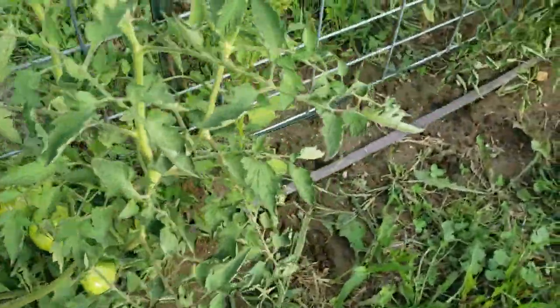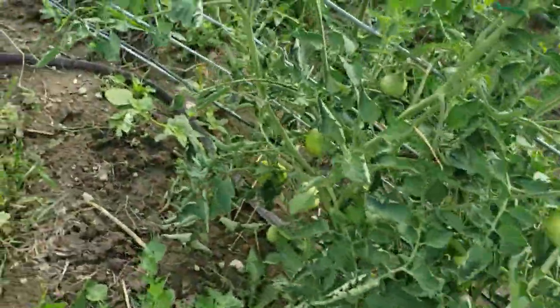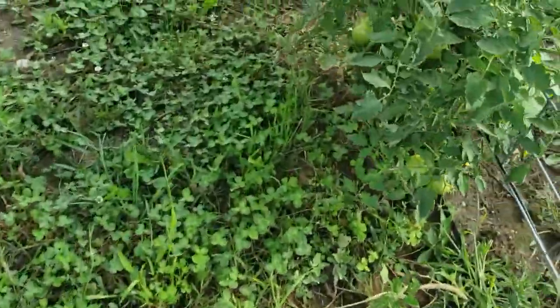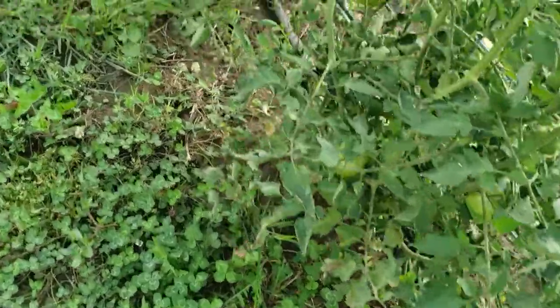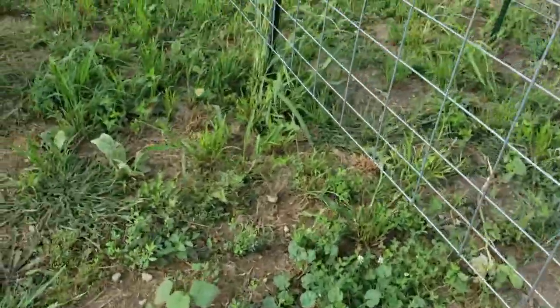When they turn red, it's going to be a full-on, be-ready-to-make-some-sauce kind of moment. We're ready, we're excited — everybody's ready to see some red tomatoes.